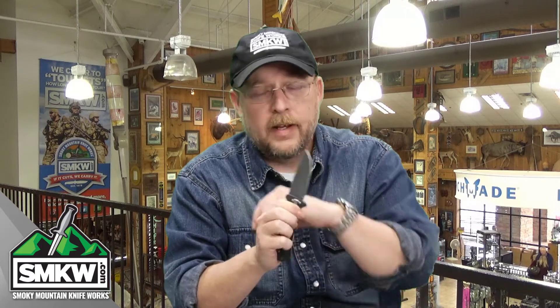This is the Boker Plus Strike — it is an out-the-side auto. It doesn't have so much snap that it's going to pop out of your hand; it's just the right amount. You pop this out, you need to pop open that box, pop open that letter, do a little cutting on some line while you're out fishing. Grab it one-handed, pop it open.